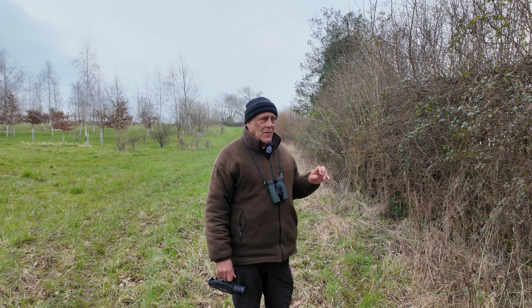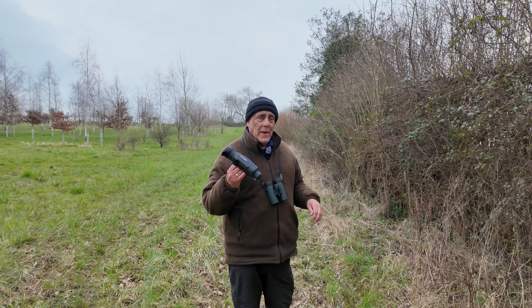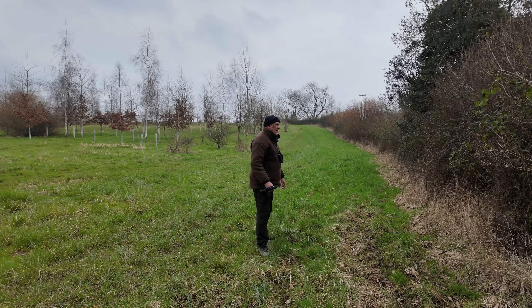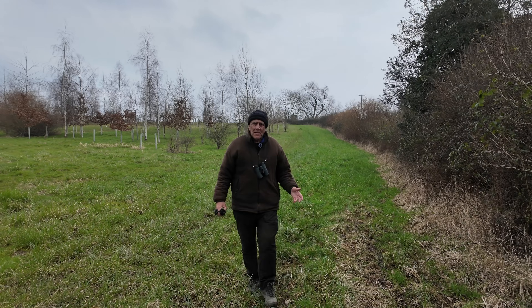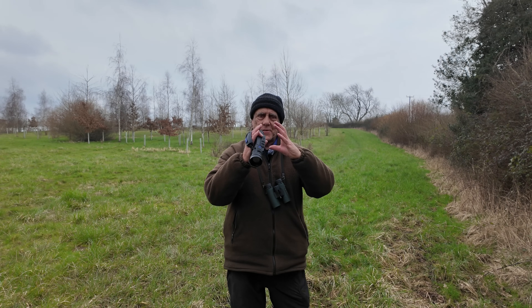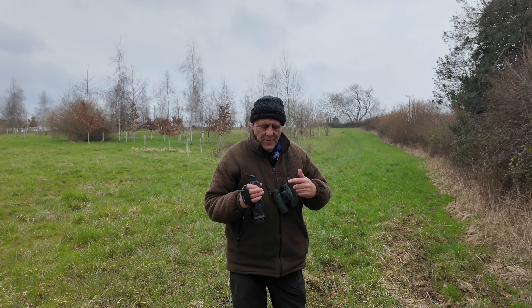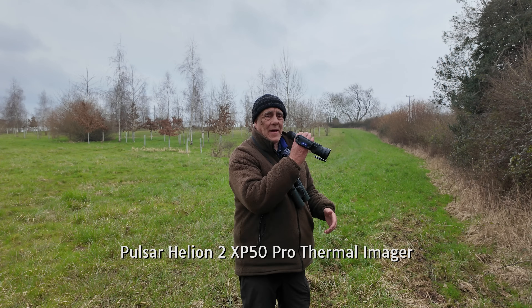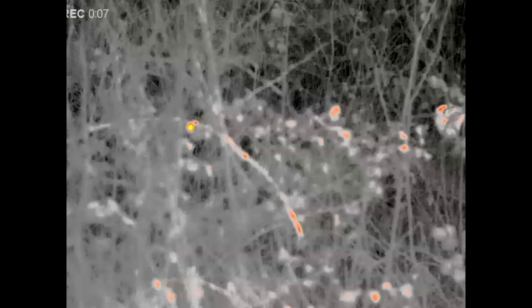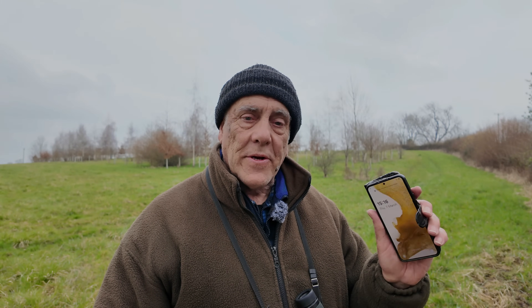It's not that difficult to spot, especially when you've got one of these thermal images. Which you couldn't see with the binoculars, but you can see them through this inside that thicket, and you can see the birds heading towards it and going inside it.